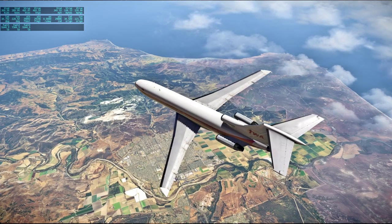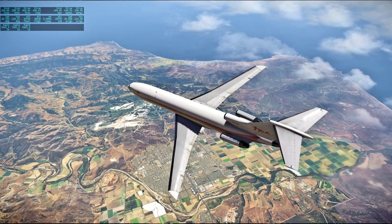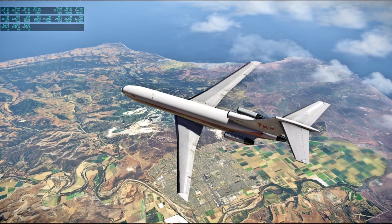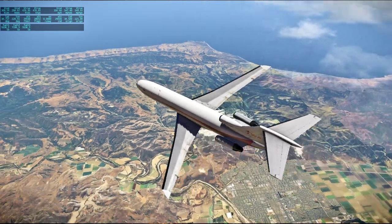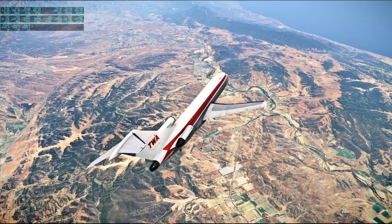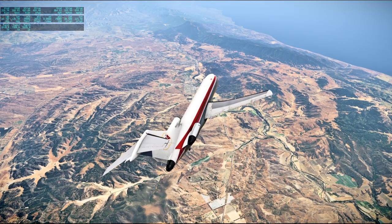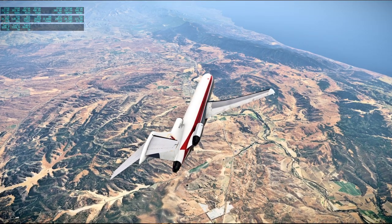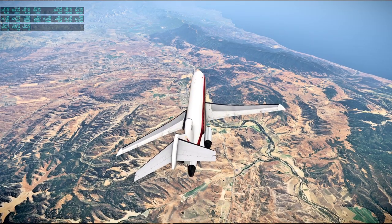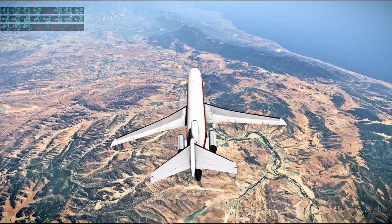[Apollo 13 audio] Hurricane or typhoon? Aquarius Houston — we need another readout, amps and volts, and that'll be our last one for a half hour. 37.8 volts, 2.3 amps. 37.8 and 2.3 — that'll be our last one for a half hour. Thank you.